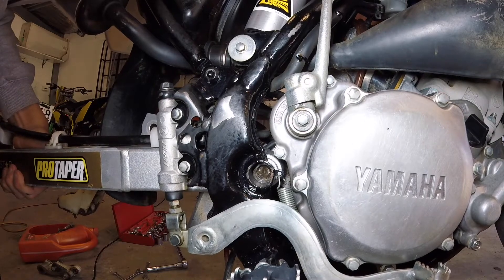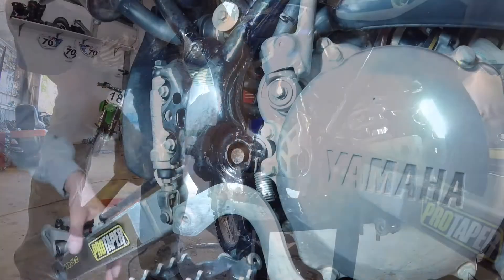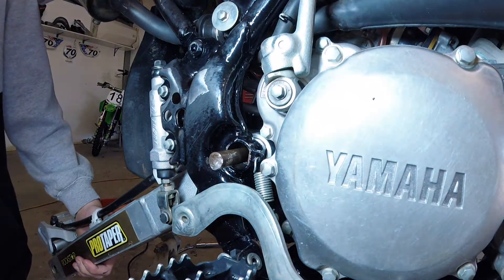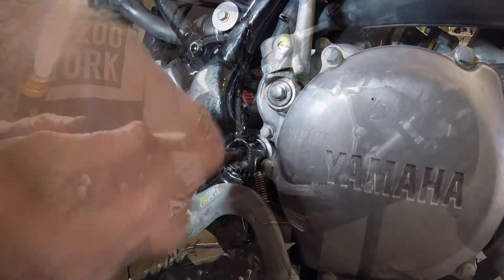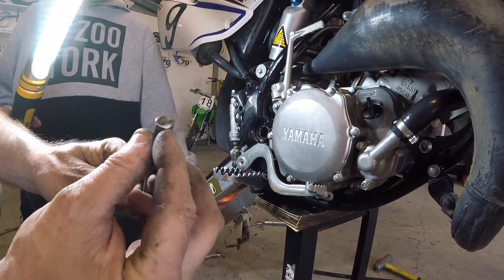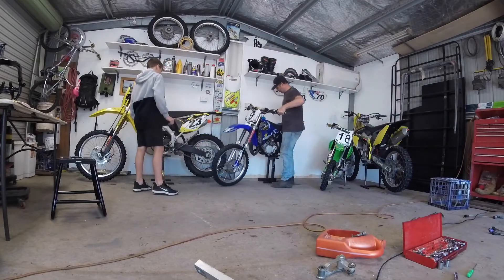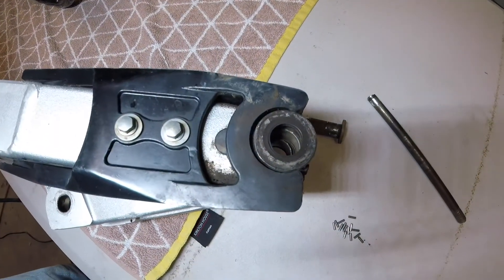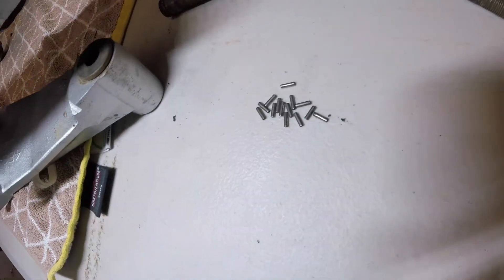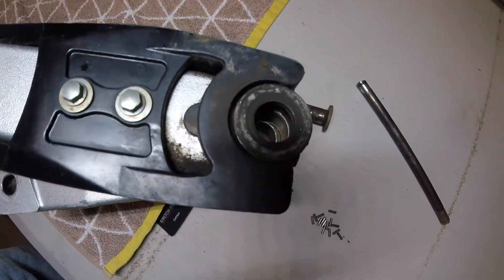Yeah, it's got me. For some reason this bolt has broken off — just snapped clean in half. The swingarm bearings have also collapsed. They've never fallen apart — obviously they're quite dry, so they'll also require replacing.